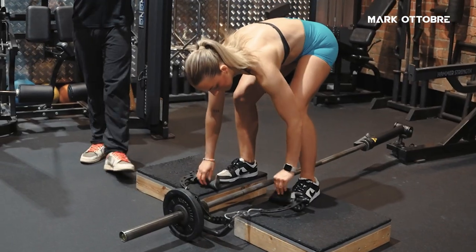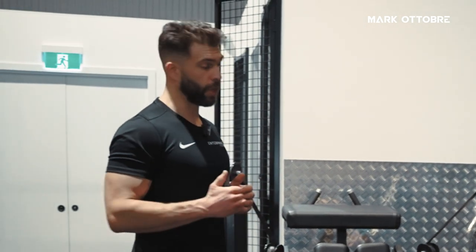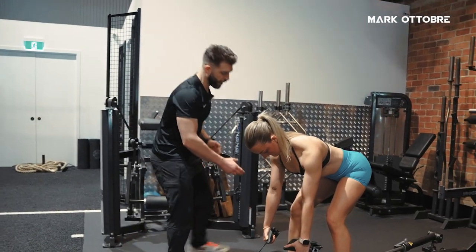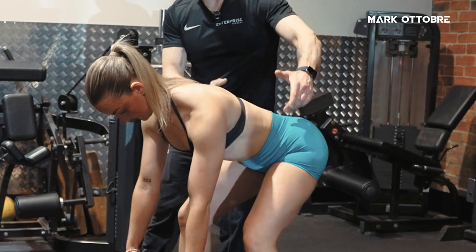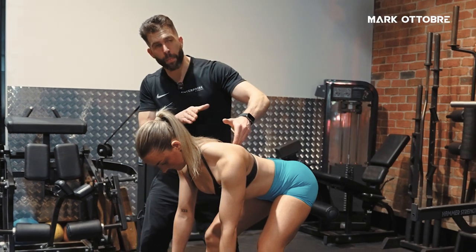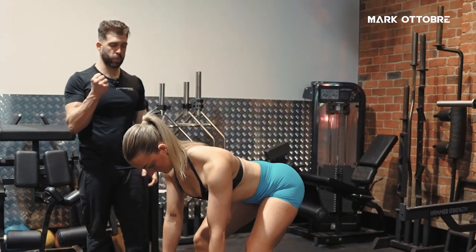When I'm setting this up with a client, as with every exercise, the first consideration is stability, so we're going to start from the ground up. I'm going to get you to plant your heels into the floor and spread your knees. When we spread the knees, the hips become stable. Then we want to cue her in the mid back — I want her to push her sternum up so her whole spine is now super stable.